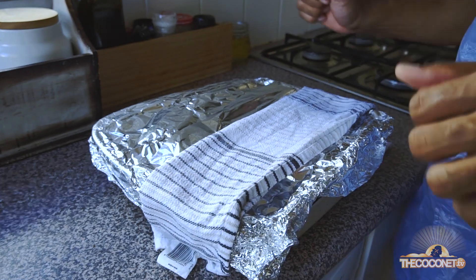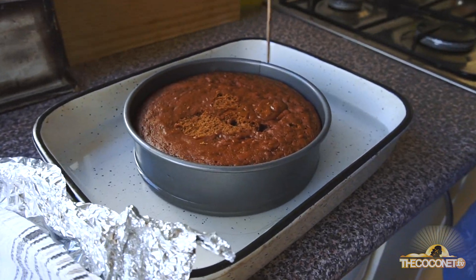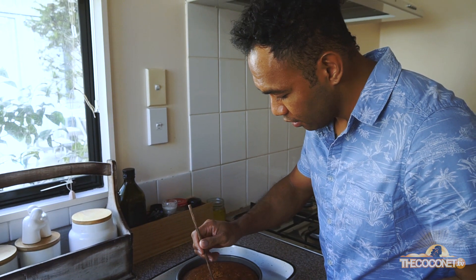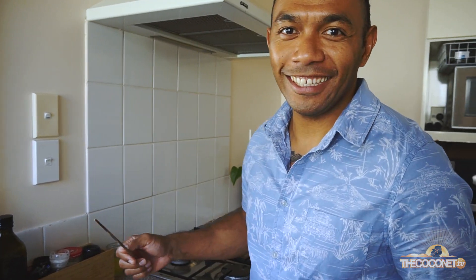Our purini has been steam-baking for about an hour and 20 minutes. My oven is pretty small, so each oven is different. What you want to do is check that your skewer comes through clean. That's nice and clean — our purini is ready.